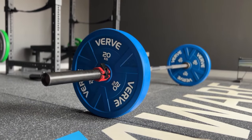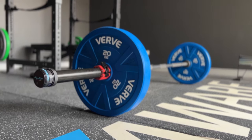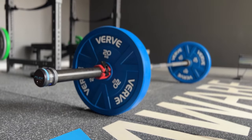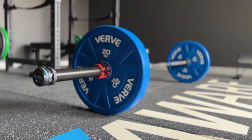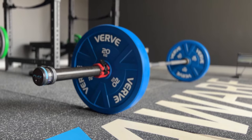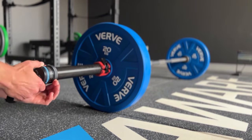To attach the flex to the barbell, just slide it on the end and you'll hear the magnets attach to the bar. If you're doing a compound exercise, this will be fine. If you're doing anything where you're dropping the bar, there is a way to tighten it with this mechanism.